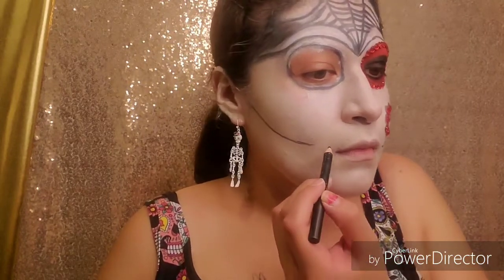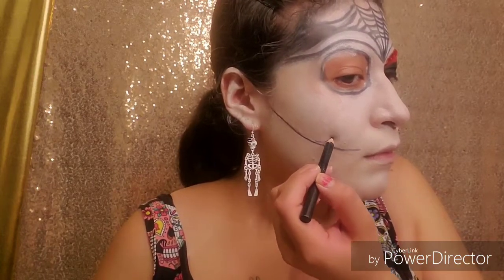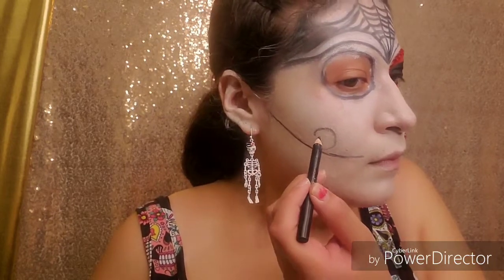Then we're going to be doing half a spiral and then adding petals to it. Make sure it's the same — it does not have to be perfect, but make sure you add the same amount of petals on both sides because then we will put rhinestones in the middle.